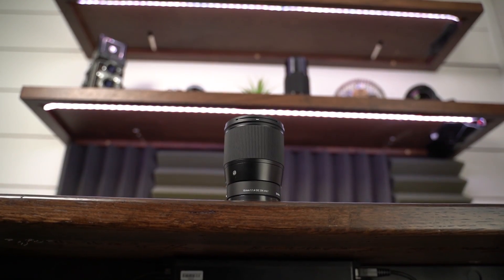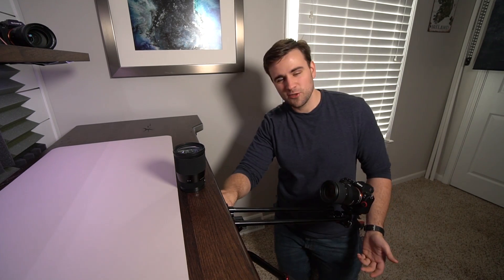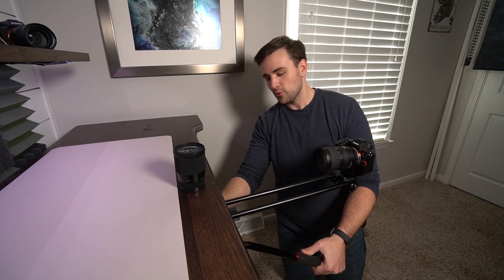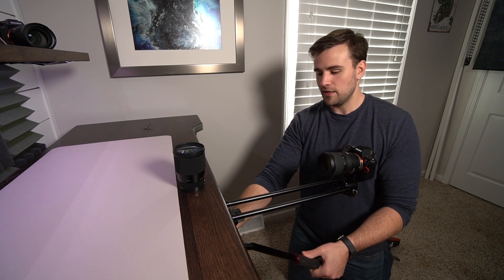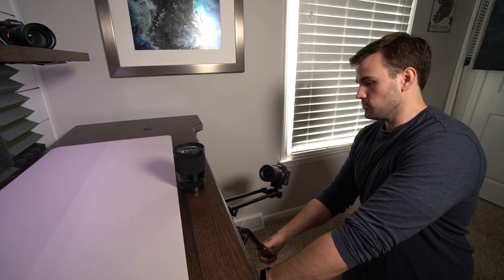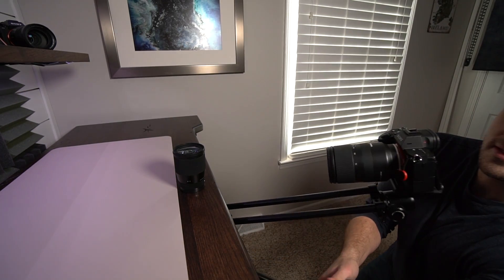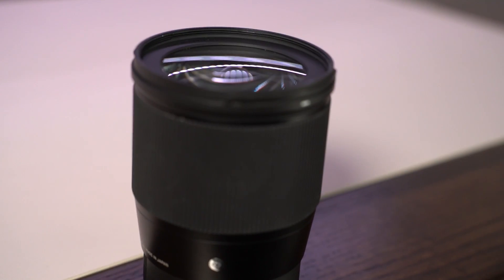The coolest part is when you combine both of them. Sometimes you have to turn the drag way down on both the tilt and the rotation just so you don't move the tripod too much, and you've got shots that can look like that.